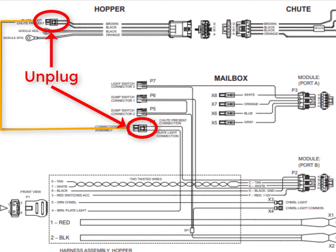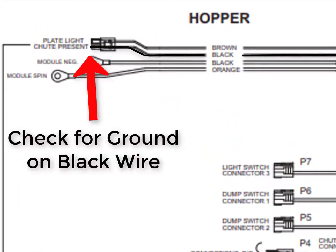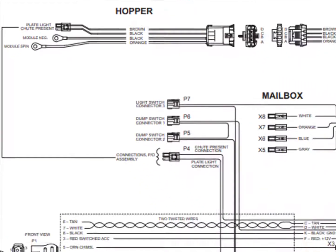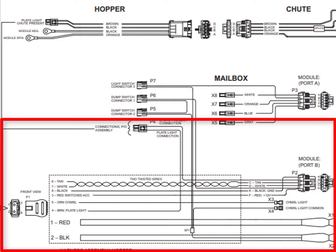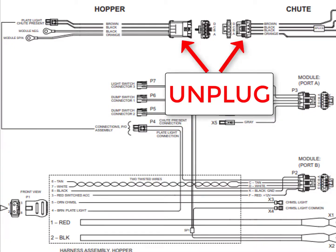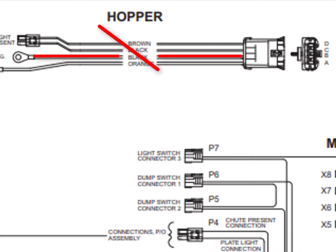If no ground is present on pin B, unplug the two-pin connector from the hopper harness to the spreader harness. On the hopper harness side, check for ground on the black wire. If ground is present, check for a break in the spreader harness. If no ground is present, unplug the hopper harness from the chute harness and check for ground on pin B. If no ground is present, check for a break in the hopper harness.